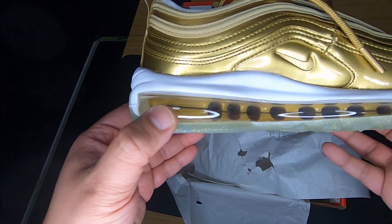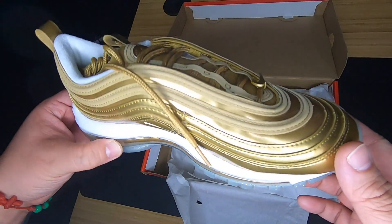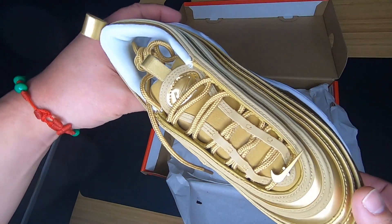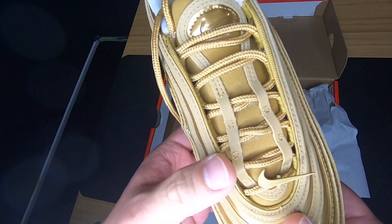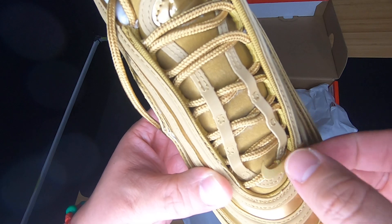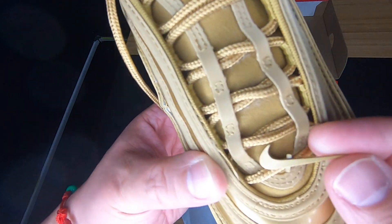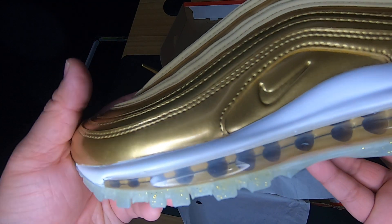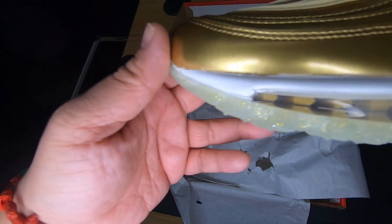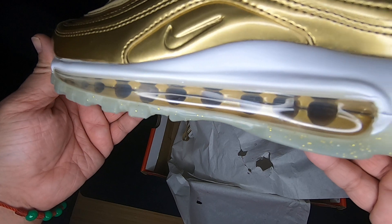These were from Extra Butter in New York City. Is it too much gold? I don't know. And over here, this swoosh — it's like a little metallic swoosh that's clipped onto the actual lace, as you can see on here. And then you have the full air bubble over here from the front to the back.